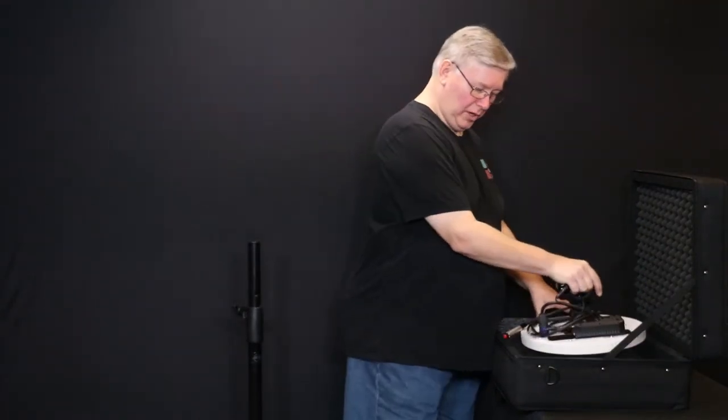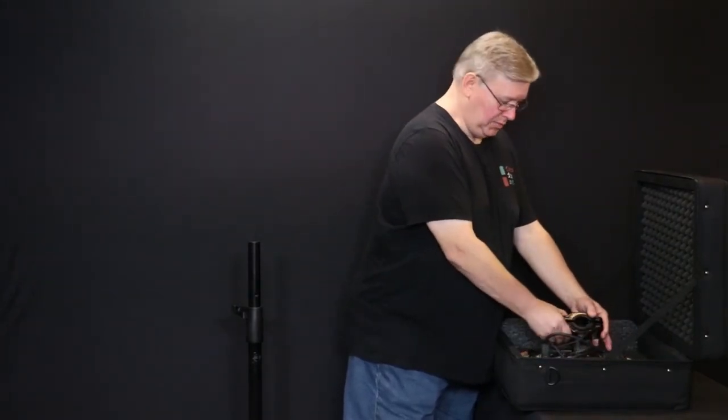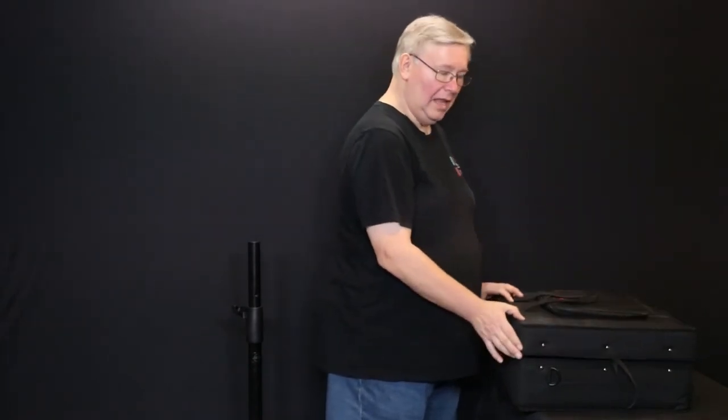Place the electronics face down into the padded case and fold down this bracket that holds it on the pole. Now you can close the case and zip it shut and it's ready to be returned.